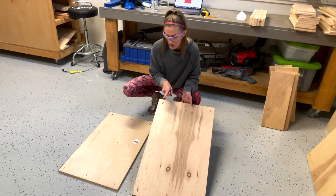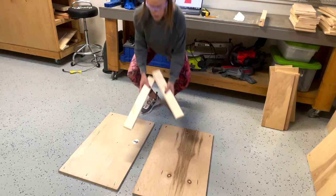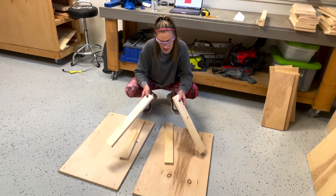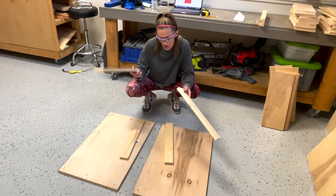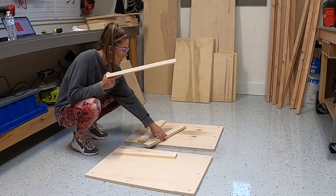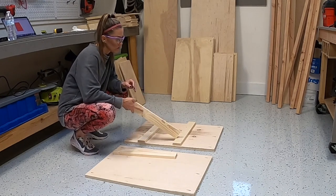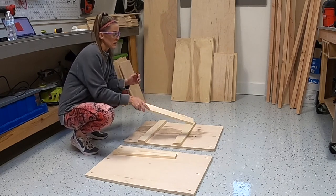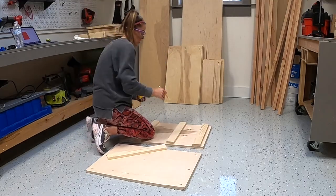I've drilled three-quarter inch pocket holes at the top and bottom of each of the vertical cabinet pieces. I've also ripped cleats from one-by-four — they're two and a half inches wide. I only had to buy one board for each. There are going to be three cleats on the two middle dividers. I'll attach the first two and leave the bottom one until after I attach the dividers to the cabinet, because I won't be able to access those pocket holes if I put it on right now.